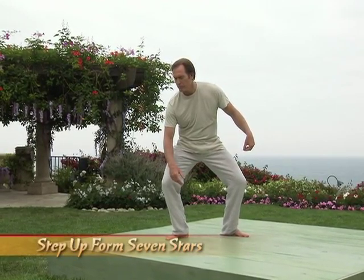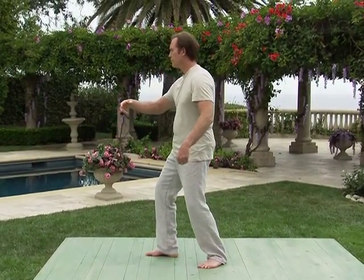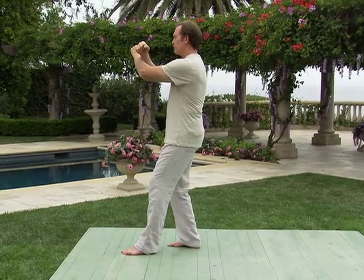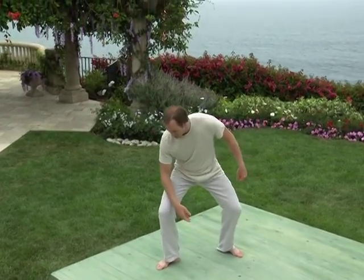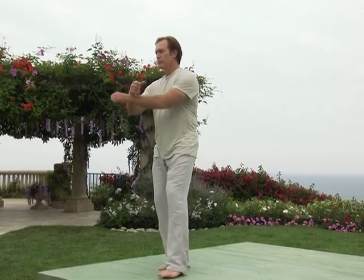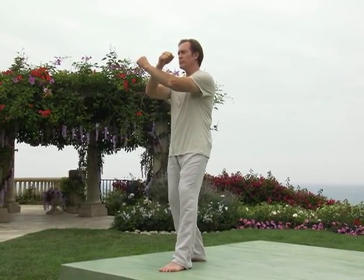Next posture: step up, form seven stars. One: shift your weight into the center, releasing the right toe forward and letting the left hand continue to rise in front of you and the right hand drops to your right. Two: shift 90% of your weight into the left leg. Three: release your right foot forward as you bring your hands up to make fists. Right fists under left fists in an X-block posture. 100% of the weight is on the left leg. Let's slowly return as snake creeps down and try step up, form seven stars one more time. One: shift your weight into the center, releasing the right toe forward and letting the left hand continue to rise in front and the right hand to drop down to your right. Two: exhale as you shift almost all your weight into your left leg. Relax. Three: a solid inhale as you wake up with your energy and release your right foot forward as you bring your hands up to make fists. Right fists under left fists in an X-block posture. All of the weight on the left leg, forming seven stars.